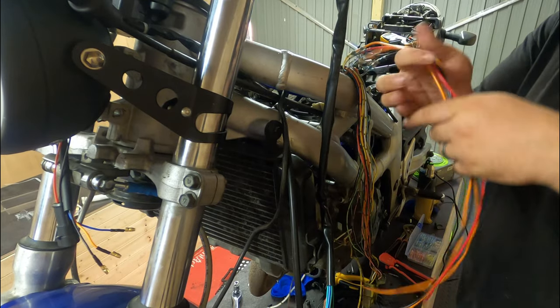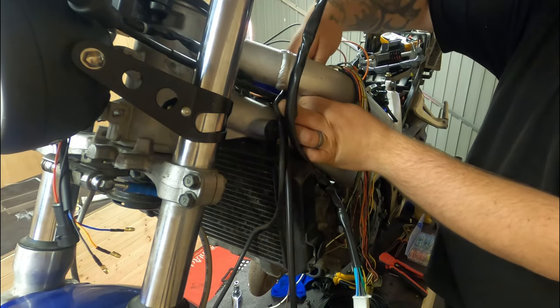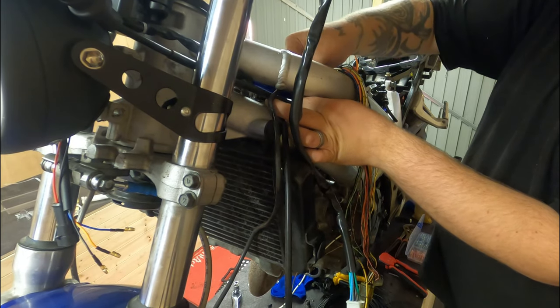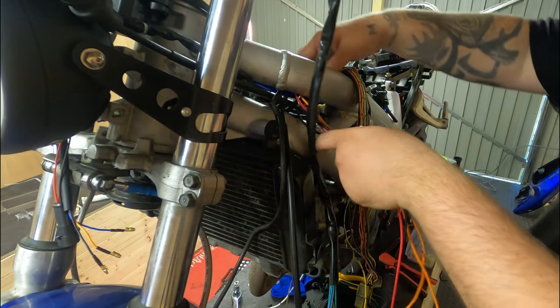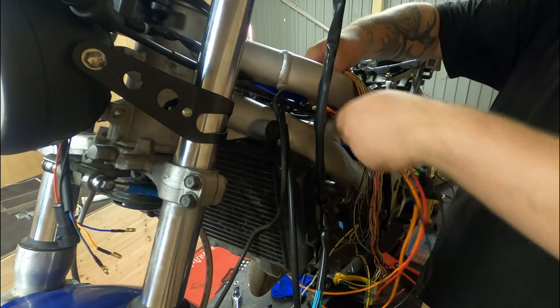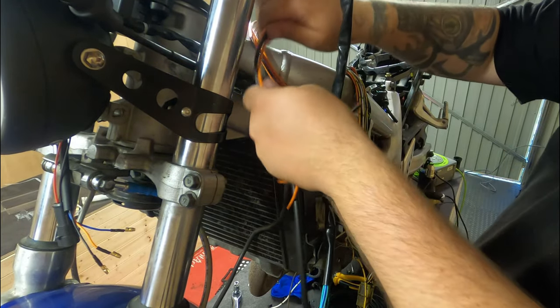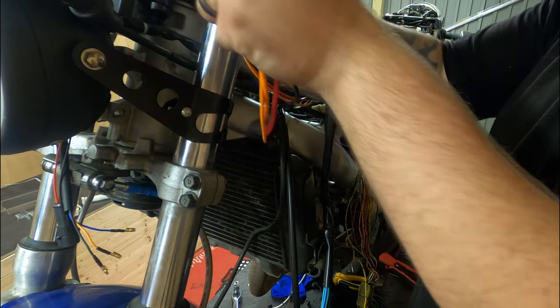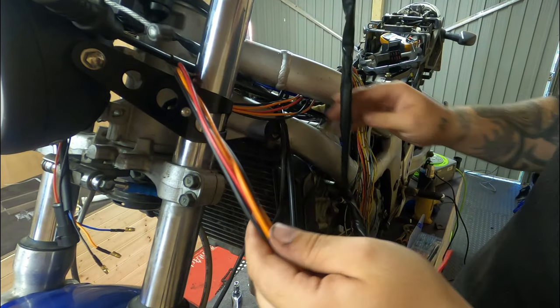So I've got my bunch of wires here. I'm just going to thread these ones through the front of the bike. I'll get to wrapping them afterwards, but we just need to determine the length. I always leave a little bit extra because I'd rather have too much than too little when it comes to doing this sort of thing.